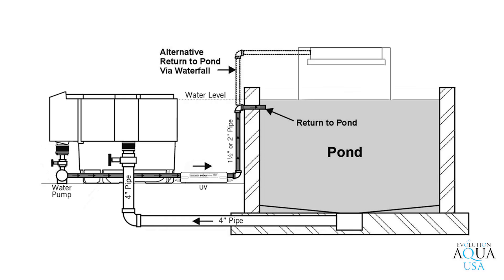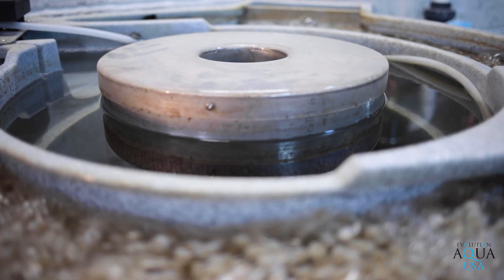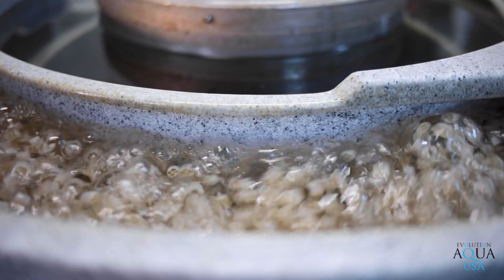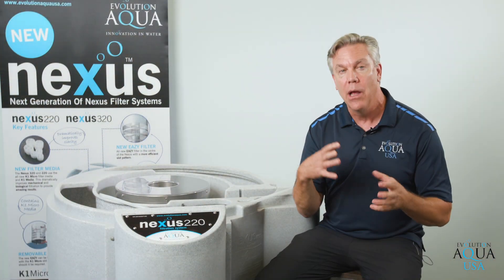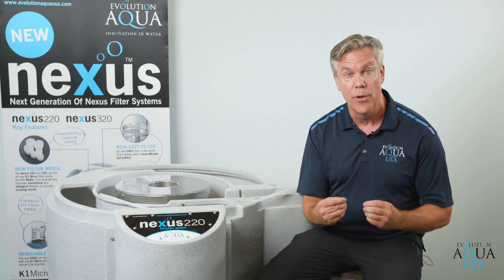Then the pump is located after the filtration system where it would pump the water back to the pond or back via the waterfall inside the pond. The filter is a two-stage filter using K1 micromedia in the middle to catch all the small debris and particles in the water. From there, the water moves on to the outer area of the filter where it uses K1 media where the biofilm can grow on the outside of the media, allowing a large fish load and producing clean, clear and healthy water.